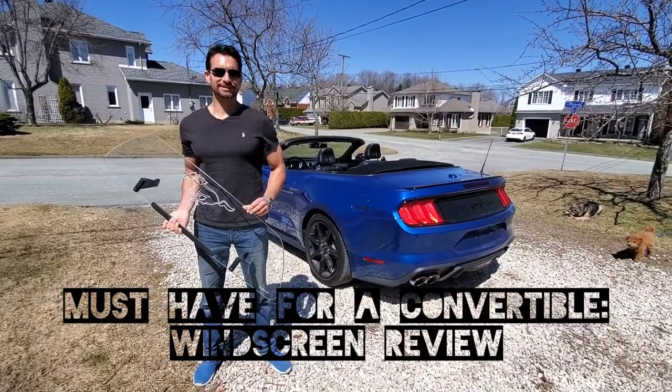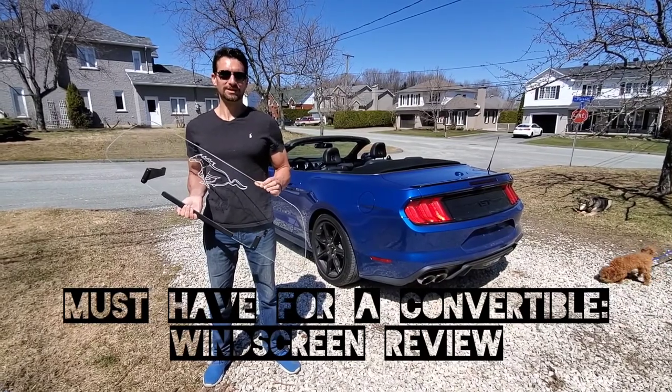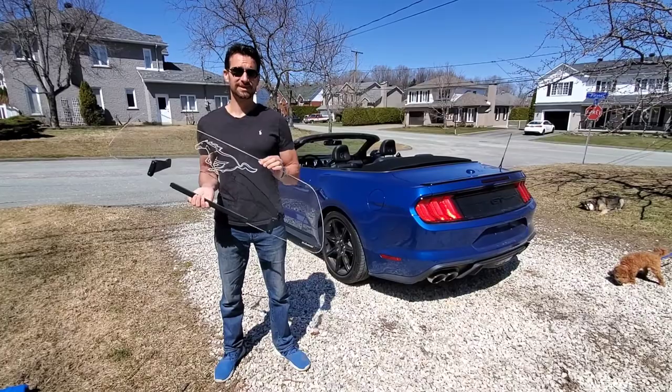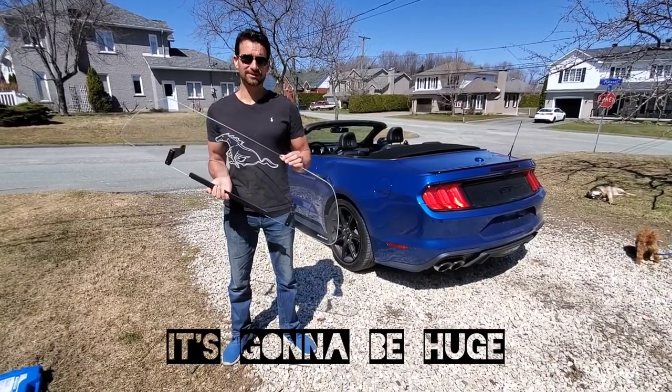Hey, Johnny here. Today I'm going to be talking to you about the number one install if you own a convertible. Whether it's a Mustang or any other convertible model, something to cut the wind is going to be of huge benefit to you and whoever is riding with you.